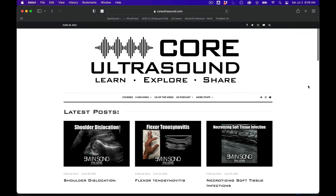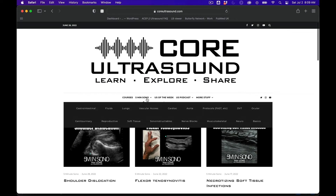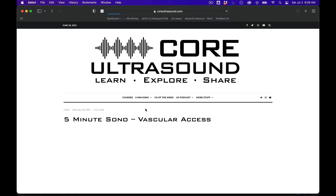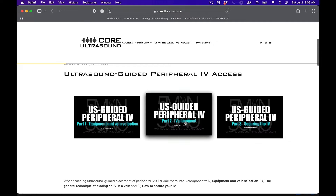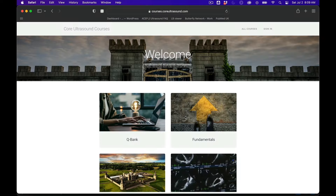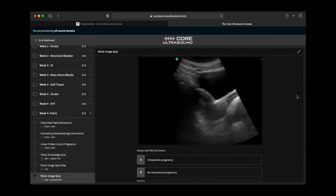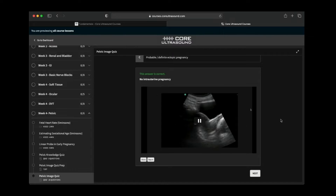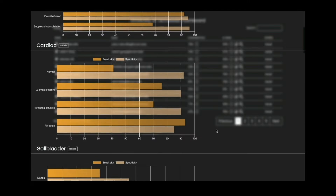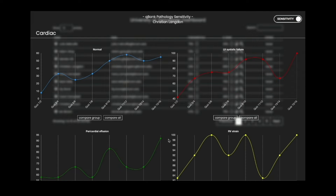All of our content is on the coreultrasound.com website — that includes Ultrasound Podcast, 5-Minute Sono, Ultrasound of the Week, ClipBank, and our courses page where we have the Core Ultrasound Fundamentals and Core Ultrasound Question Bank, with 3,200 questions with feedback, including narrated videos explaining each question. Check it out, and back to your video.